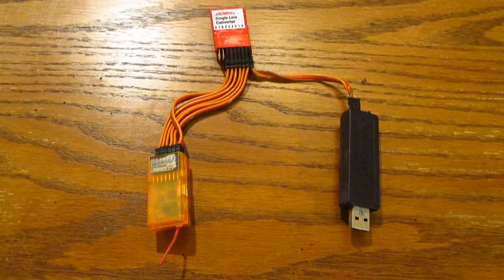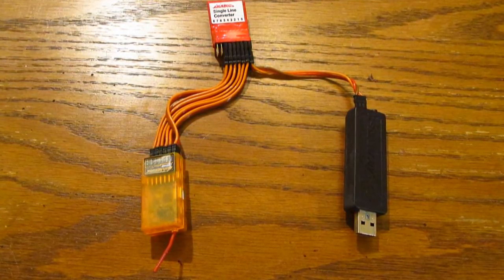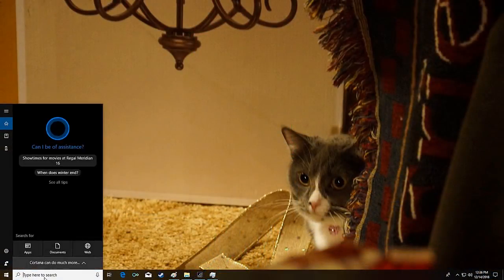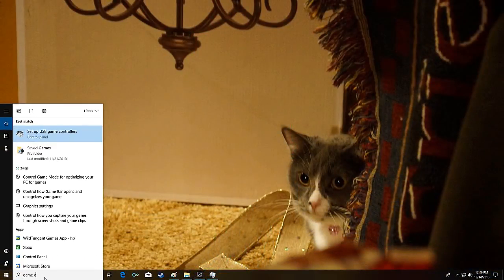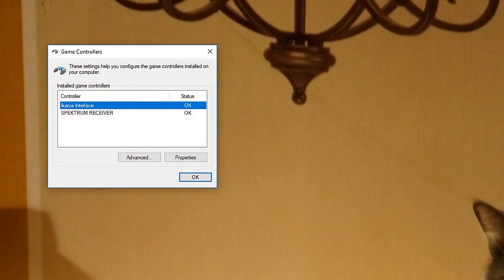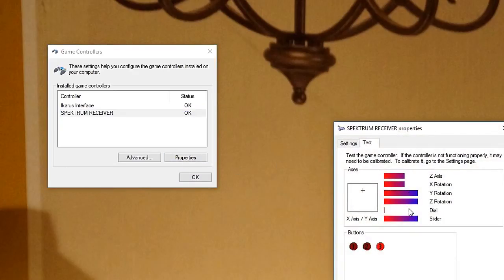First of all, at least in Windows, the transmitter has to be set up as a game controller within Windows itself. To do that, you plug in your simulator dongle, type 'game controllers' into the search box on Windows 10 — that's down on the left corner — find the controller, select it, and calibrate it there. Once that's done, the program will easily find it. Of course, most gamers already know that.